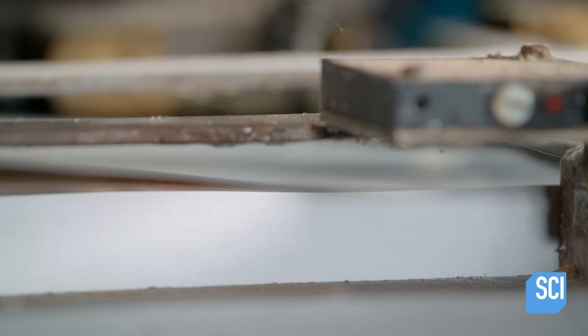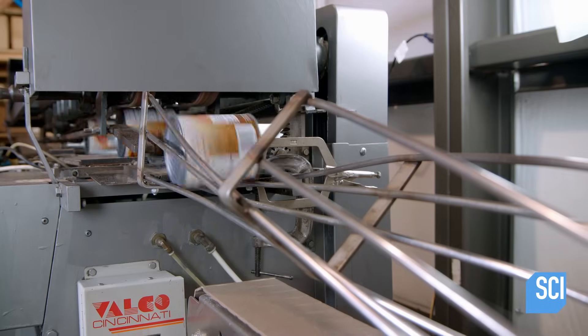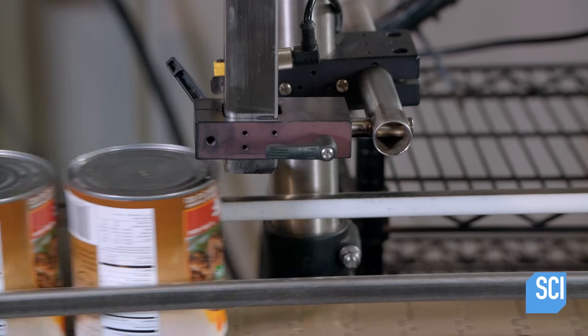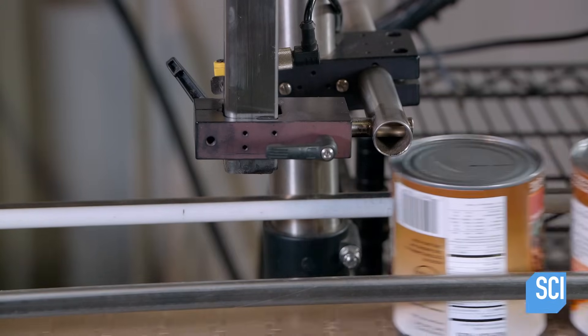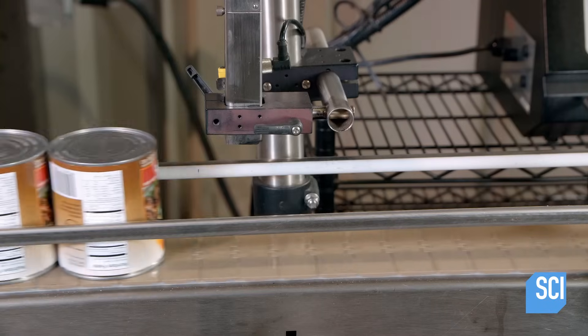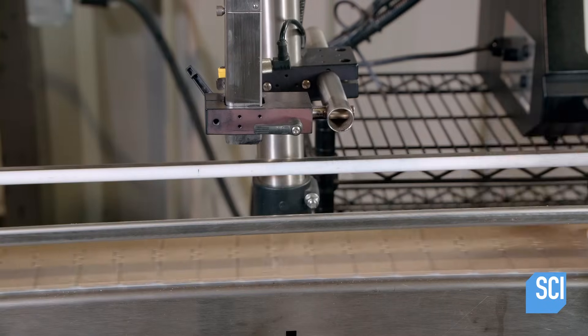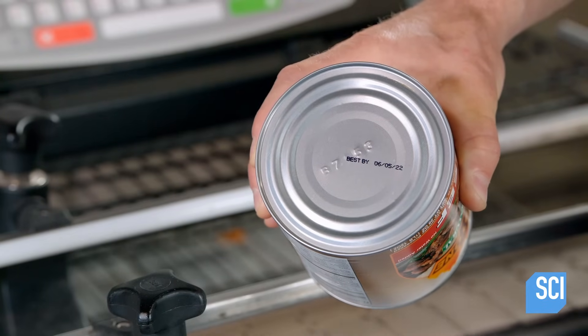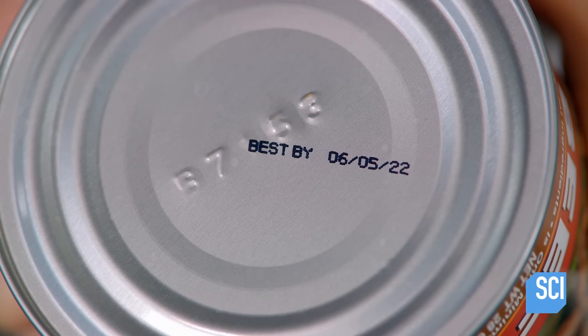At the same time, the machine counts the number of cans. After rolling off the labeling machine, the cans pass through an inkjet printer which applies the best used by date. That date is next to the lot code, which the closing machine printed while attaching the lid.